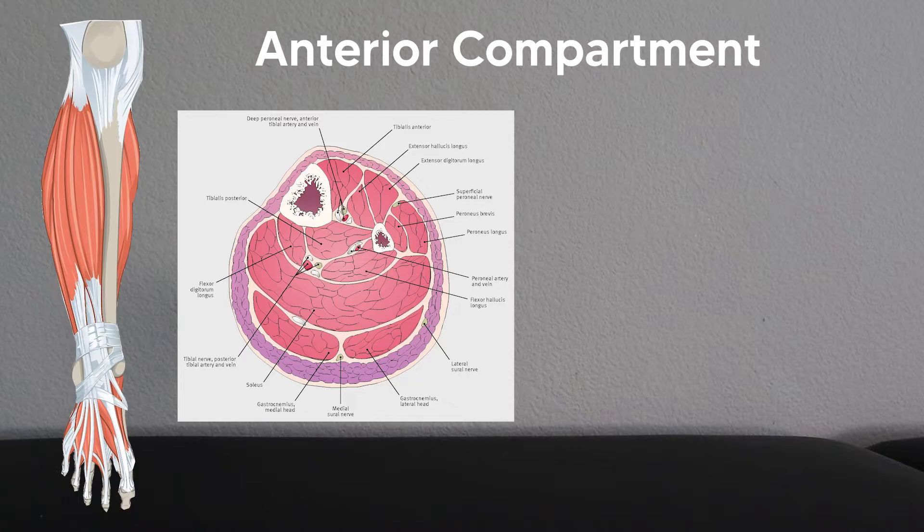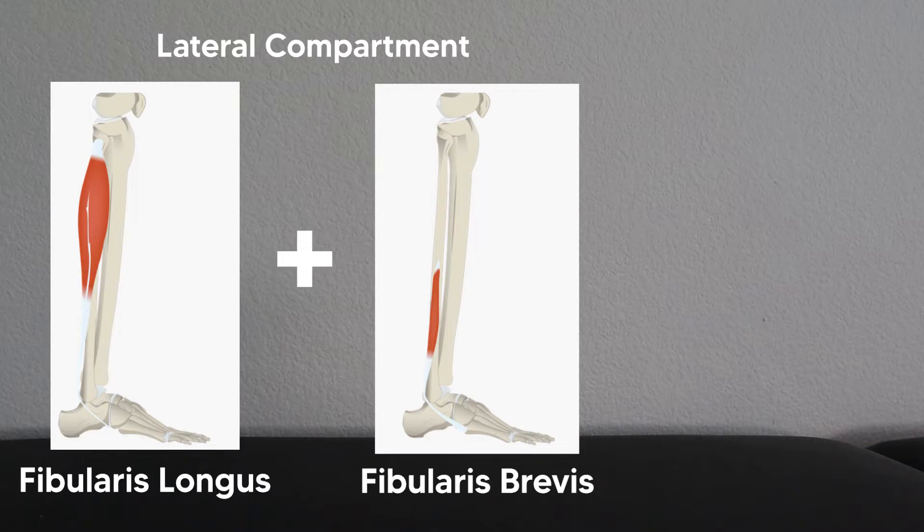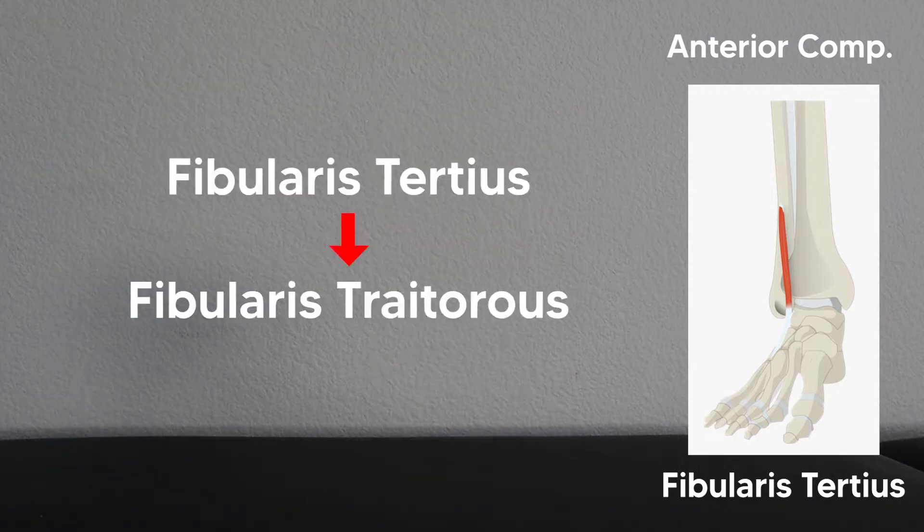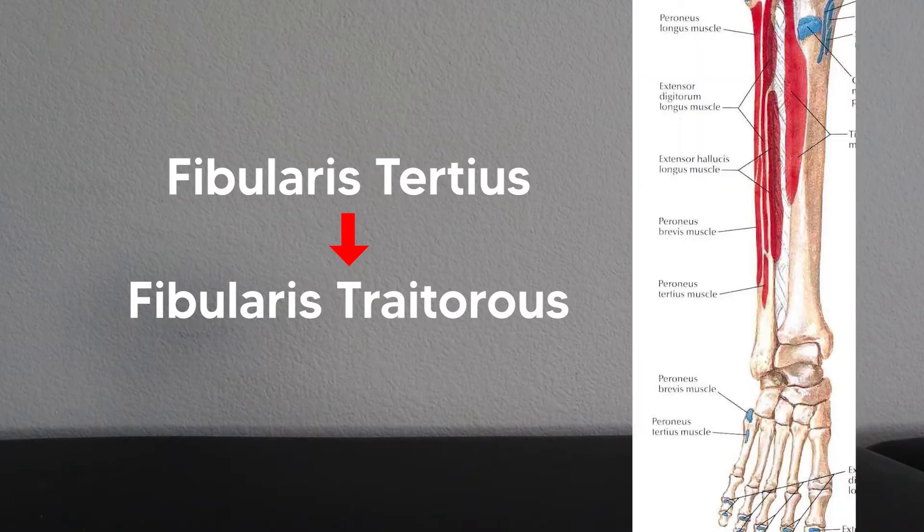There is a fourth muscle in the anterior compartment, but let's talk about the fibularis muscles first. The fibularis longus and the fibularis brevis are the two muscles that make up the lateral compartment of the lower leg. There is also a fibularis tertius muscle that's actually part of the anterior compartment. To remember this, think of the fibularis tertius as the 'fibularis traitorous,' because it's kind of jumped ship and crossed the border into the anterior compartment, while the other fibularis muscles, the big ones, are in the lateral compartment. The fibularis tertius also originates directly in line with the extensor digitorum longus, so some people think it's just the second head or another part of the extensor digitorum longus.